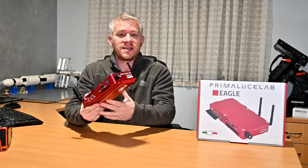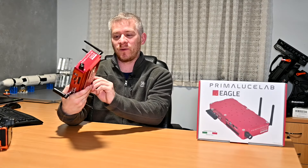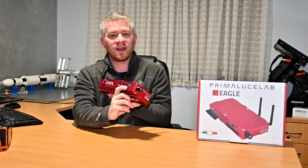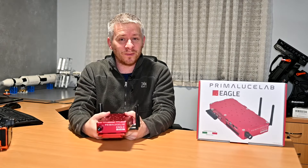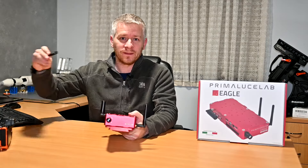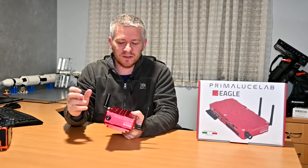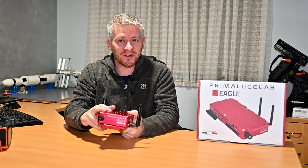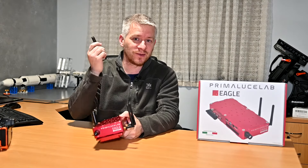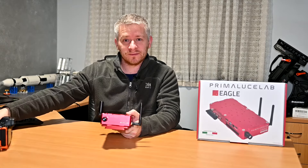I also love the amount of USB ports on this thing — four here plus two USB ports on each side. I can run my twin rigs and still have a port left over for my USB stick, which is where I save all my images. I'm definitely not using the internal hard drive space because all my data goes to the USB stick, and at the end of the session I just unplug it, pack everything away, and plug it into my laptop to start processing.